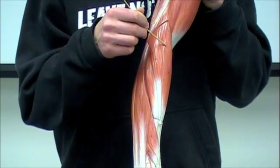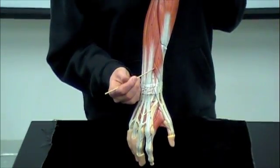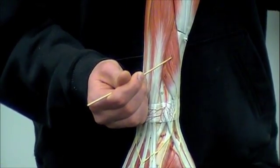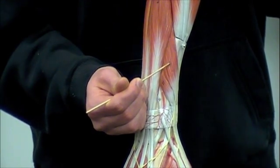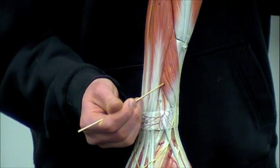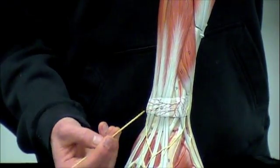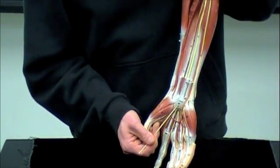Next term we're going to have is going to be the extensor pollicis. Extensor pollicis is going to sit right here. Sitting next to it is the abductor pollicis longus — right here — but you guys don't need to know that one. You just need to know extensor pollicis. And finally, the last two terms: the extensor retinaculum — it's going to be that sheath holding those tendons down. Flip to the other side — see right here the flexor retinaculum.